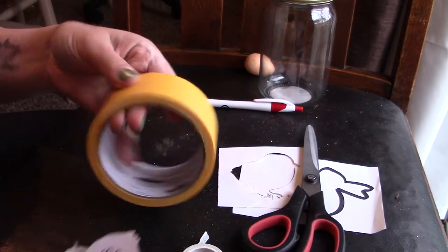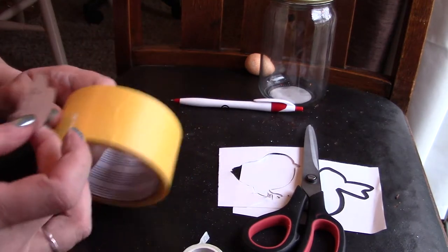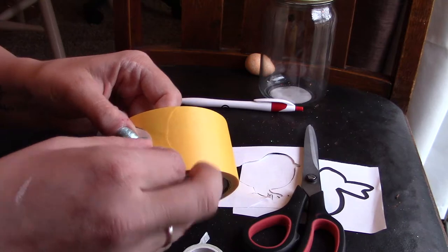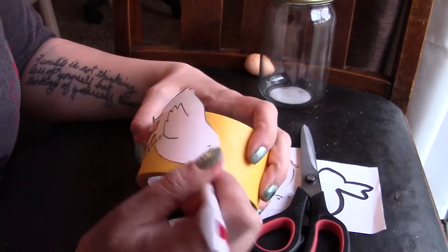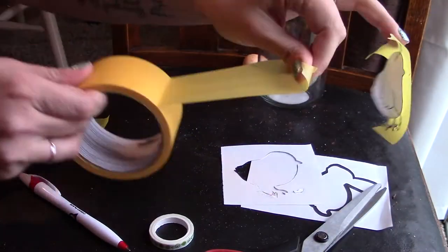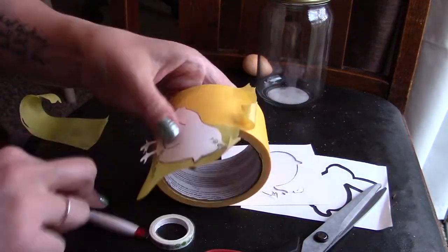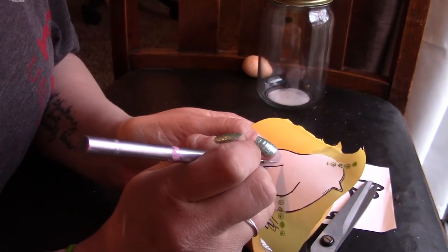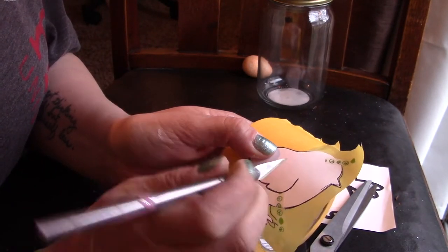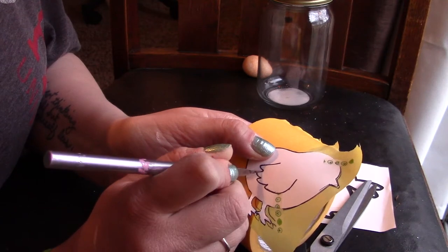This is completely a me thing — I've drawn on this stuff before and it likes to slip and slide, so I just want to be extra careful. I'm going to have to put two pieces next to each other. I decided I wanted the wing to show on my chick, so I took my exacto knife and cut on either side of the printed outline.